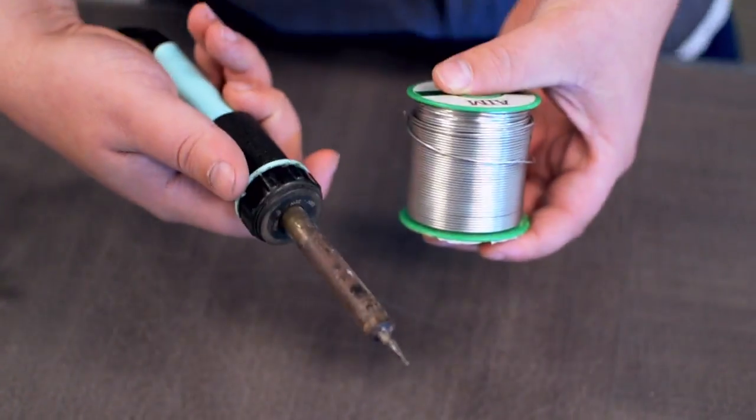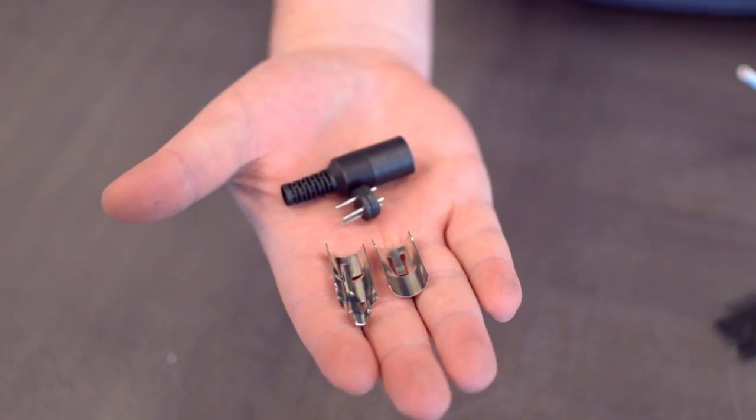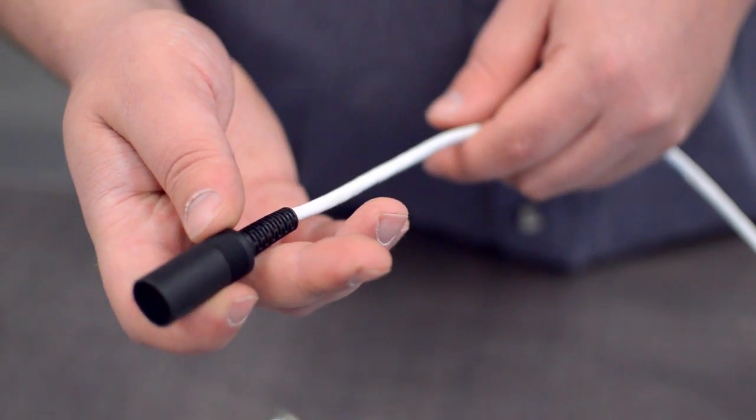Low voltage cable, wire strippers, solder and soldering iron, and the DIN connector. Start by inserting the plastic boot over the jacket.